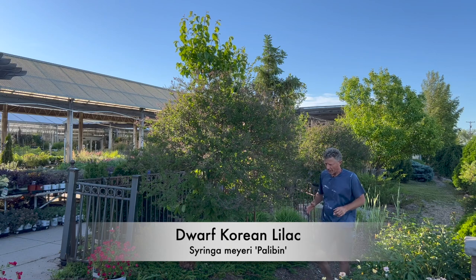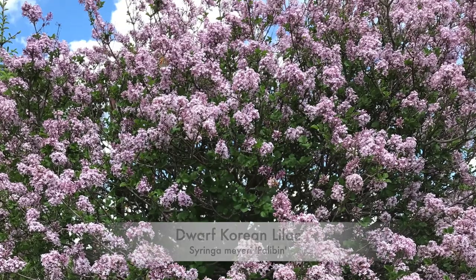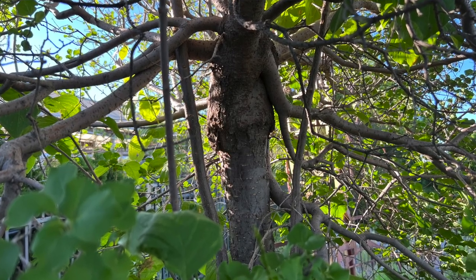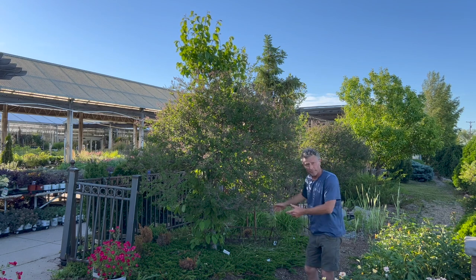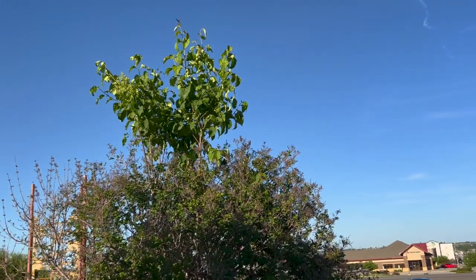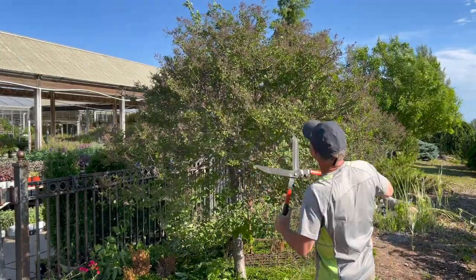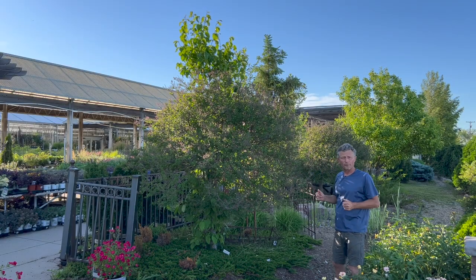For our Dwarf Korean lilac example, we've basically got a shrub that's put onto a tree standard — the Japanese tree lilac is the rootstock. By the grafting process, you're fusing a Dwarf Korean stem with a Japanese tree lilac stem. If you look up here, you've got the rootstock — Japanese tree lilac — it's grown all the way through and suckered out, so that should be pruned out. As far as pruning, we're at that stage with the Dwarf Korean. All the flowers are completely spent, so this would be the time you want to shear back, encourage that new growth, and then the flower bud would set for the next year.